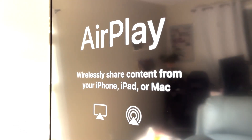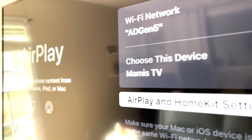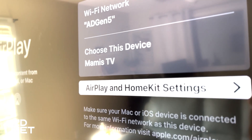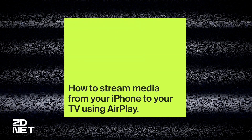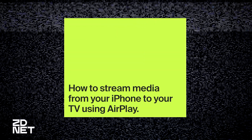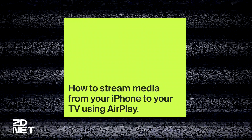The first step to using AirPlay with your television is to make sure that both your iPhone and your TV are connected to the same network. We'll cover both ways of using AirPlay, but let's start with how to view your media like your photos and videos from your iPhone on your TV without mirroring your entire phone screen.